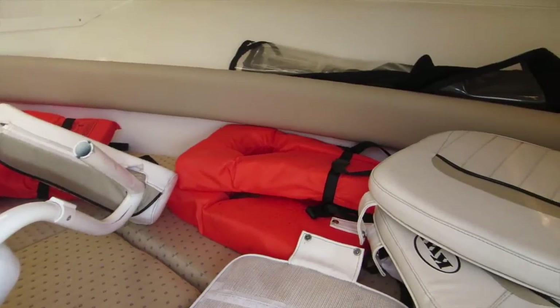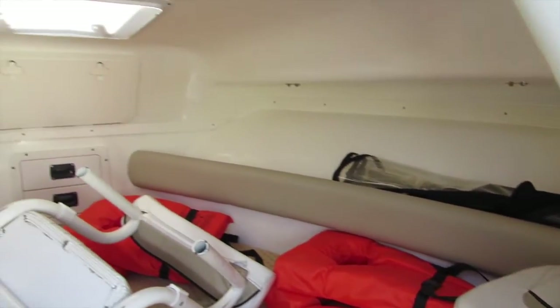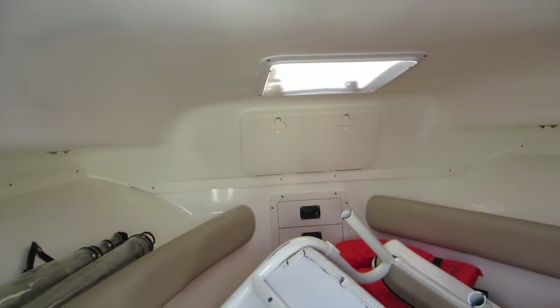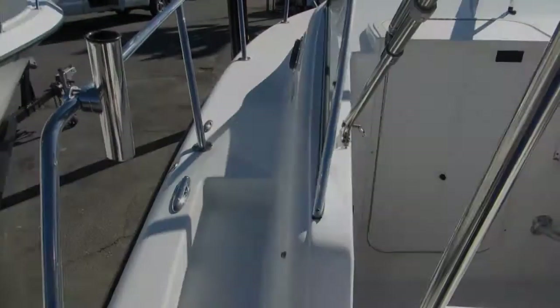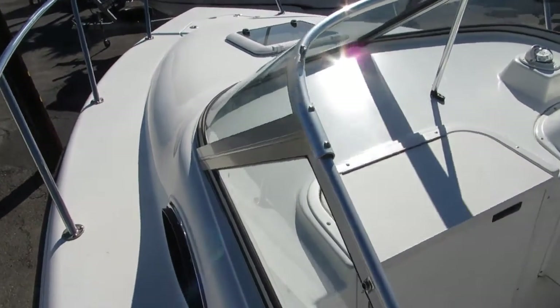The cabin is in there, very nice condition. There's even some storage way up forward. There's a walk-around and kind of a step up along the port side.